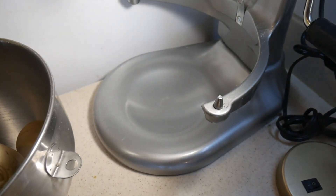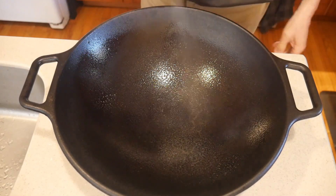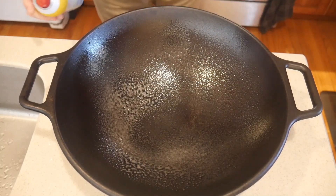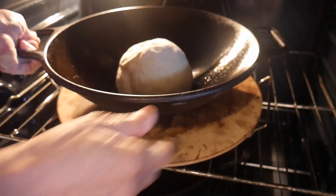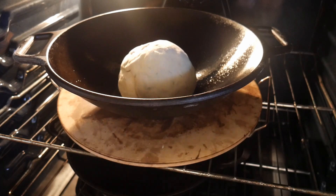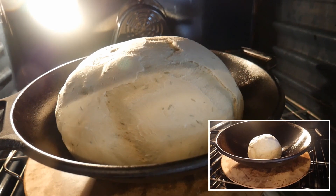I'm going to bake this bread in my 14-inch large cast iron wok, and I'm also going to proof it in the wok. Before I put the bread in, I spray it with oil to give it a non-stick surface so the bread won't stick. Then I put the wok with the dough into my stove, which has a proof setting, and I set it for 45 minutes. Forty-five minutes later the dough has risen significantly and is ready to be baked.